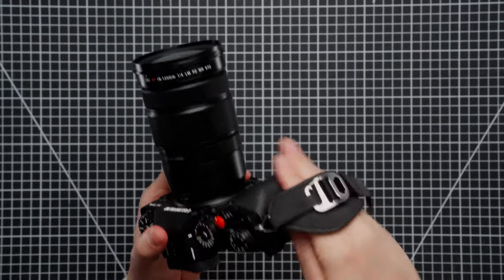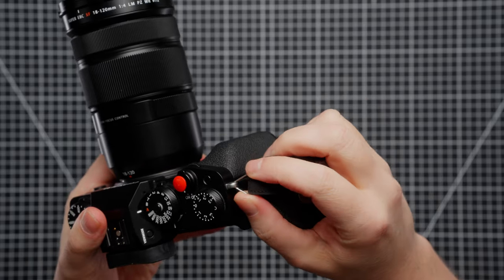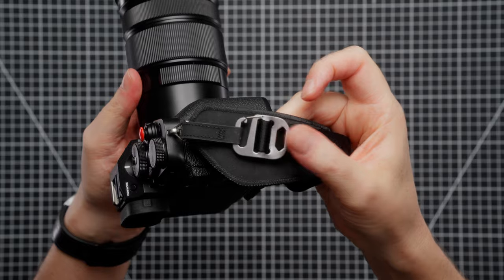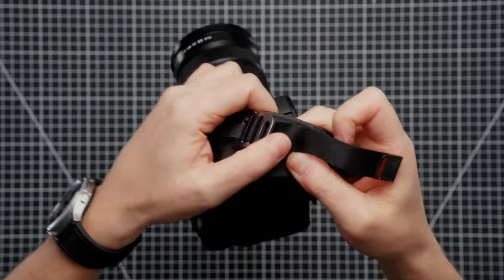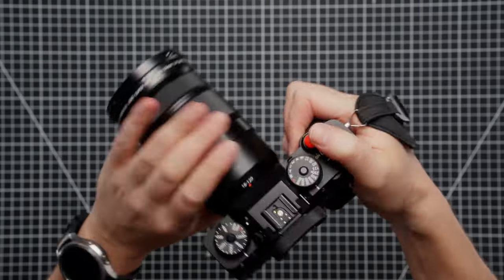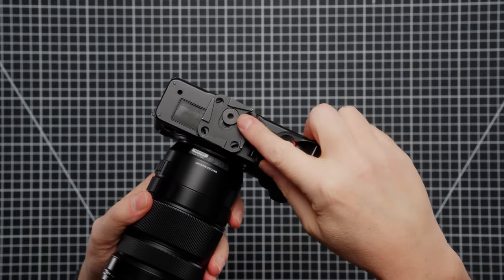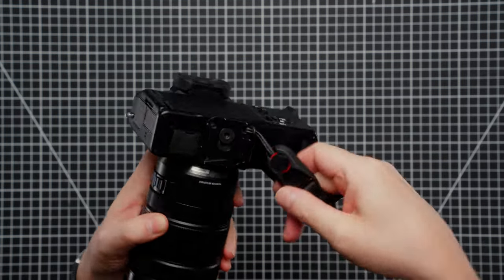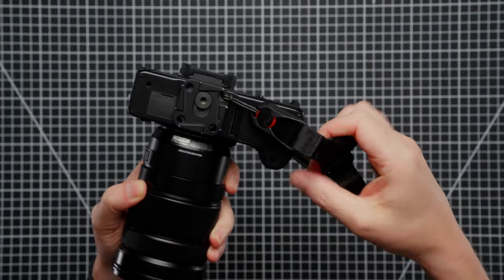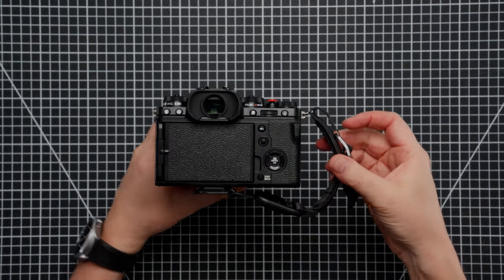Let's get back to the clutch. Very simple design — the strap threads through this triangle split clip, and that just attaches to the camera strap mount. You have this metal clip here with an adjustment strap, very easy to adjust. Underneath we have the Peak Design camera plate and an anchor, which is easily detachable and reattachable — and that is really the simplicity of the clutch from Peak Design.